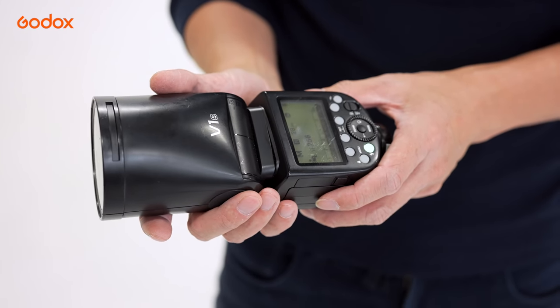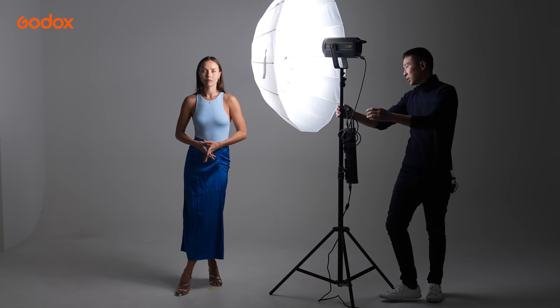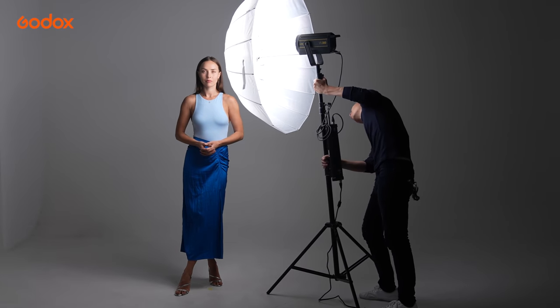If you're using a small strobe, such as a hot shoe flash, then a translucent shoot-through umbrella would be a good choice. First, shoot-through umbrella saves light output compared with reflective umbrella. Second, with shoot-through — which is a translucent umbrella — you can place the umbrella super close to your subject.